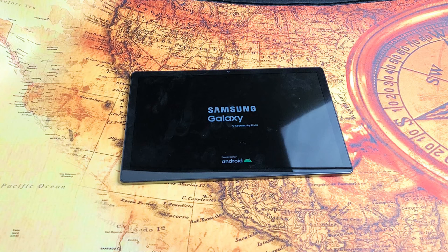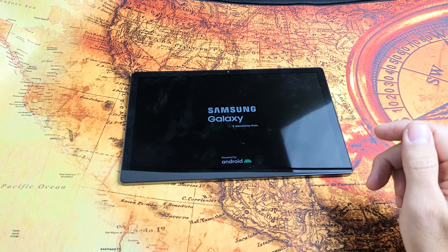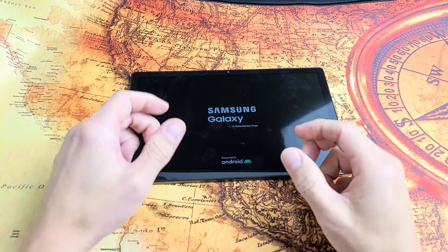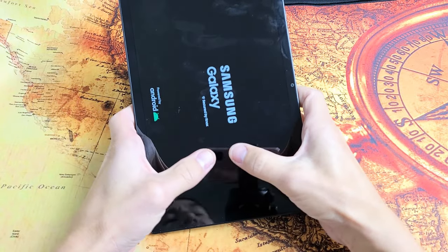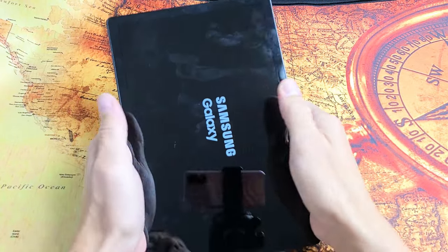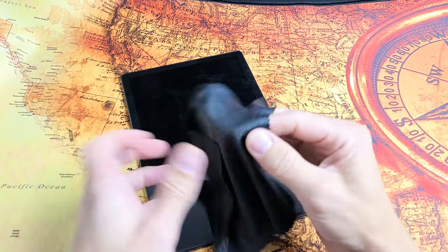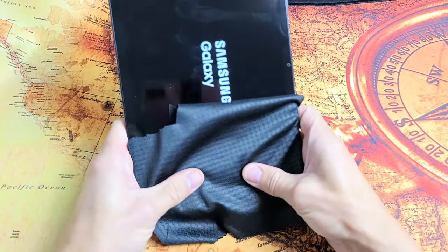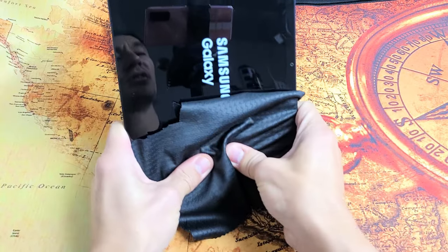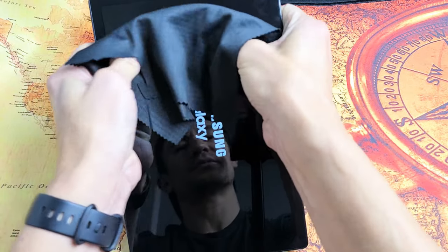If you're still stuck, we're going to the next possible option: the massage method. Hold the tablet and use two thumbs to press firmly on the screen and on the back. If you don't want to smudge up your screen, you can use a rag or paper towel. Same premise as the tapping — press in all over. Sometimes as you're doing this, all of a sudden you'll come out of the boot loop.